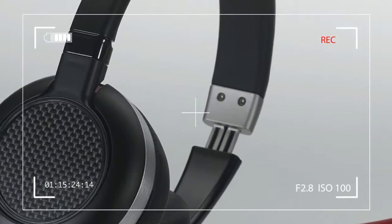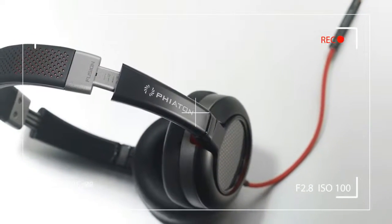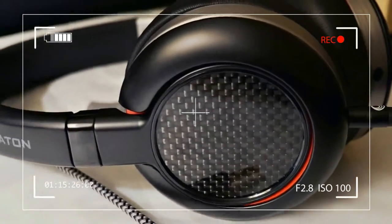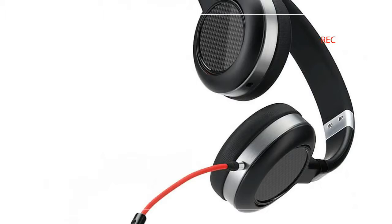Opening the Fusion's thick, magnetically sealed cover revealed a collection of accessories in a slim black box. Inside the box was a black carry bag with red felt lining, as well as an anti-tingle, oxygen-free copper OFC cable in bright red.